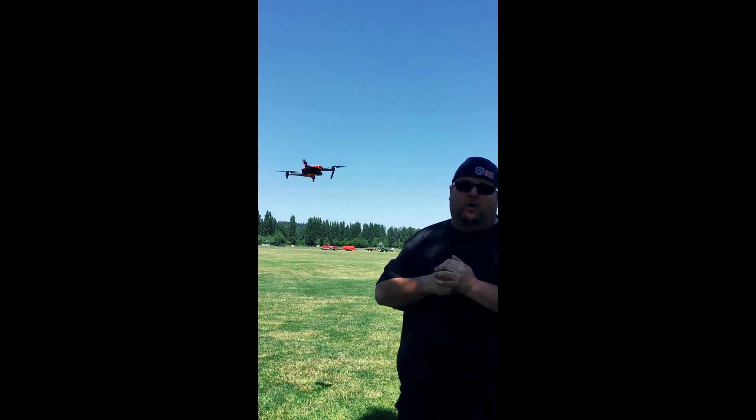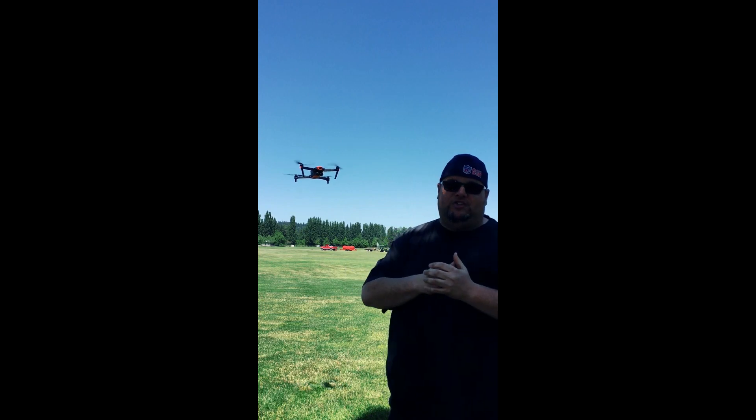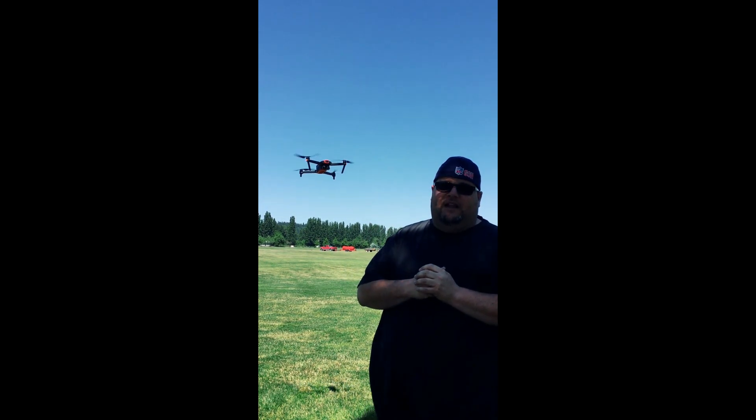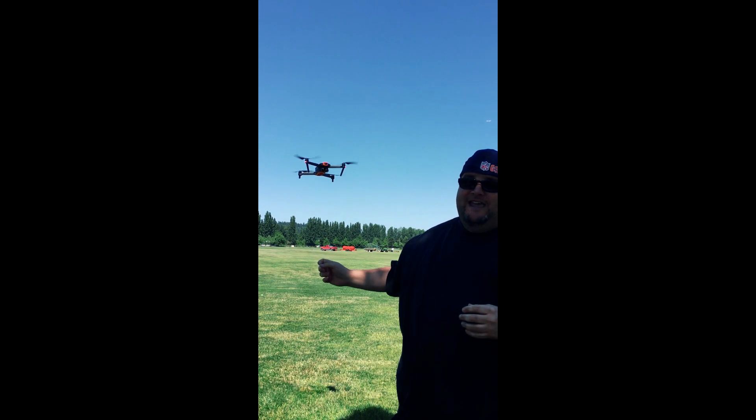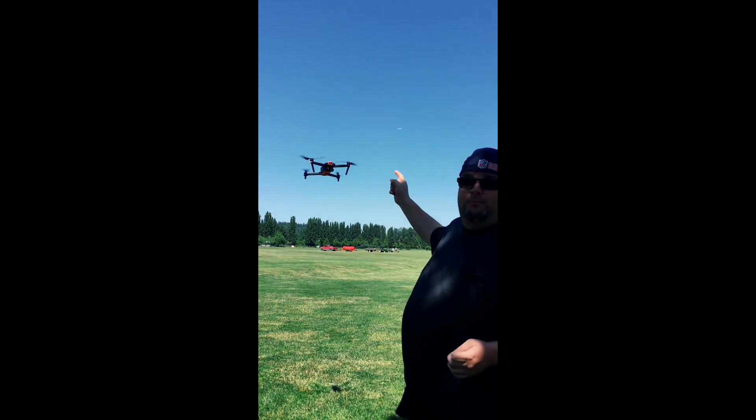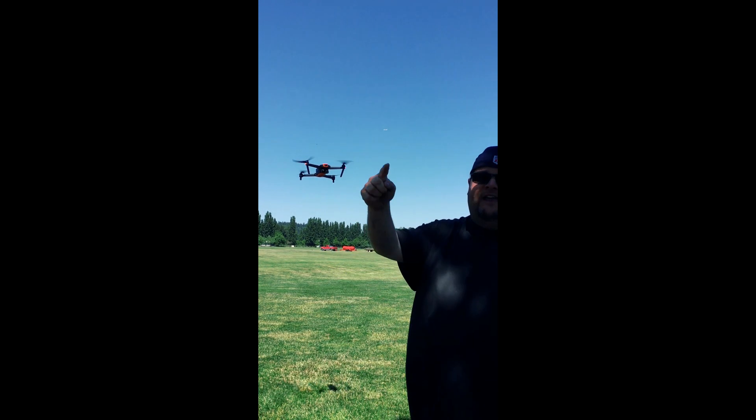All right guys, I'd like to thank Autel Robotics again for coming out. Thank you, Andrew. Guys, we got a great insight of the EVO today. This bird is a phenomenal bird — it's awesome. You can see it in the sky and it's fast. Guys, pre-order this in the link below. Thanks, have a great day!